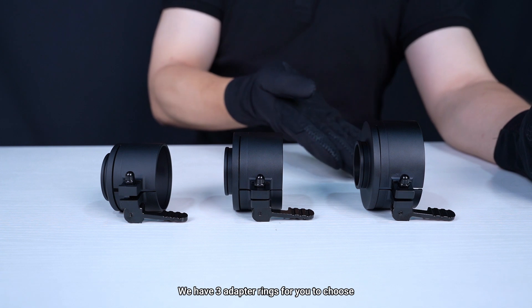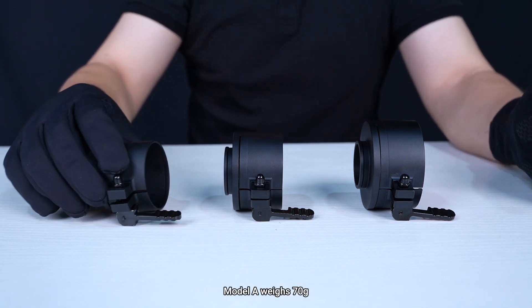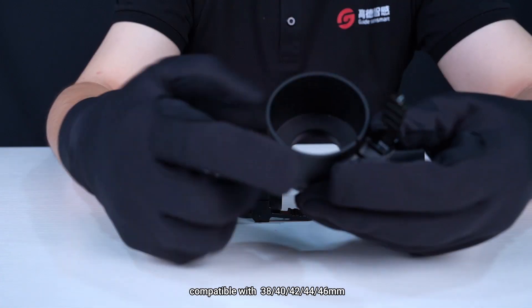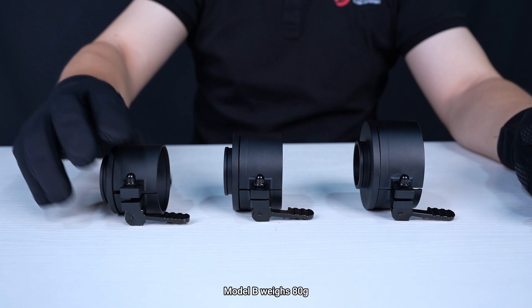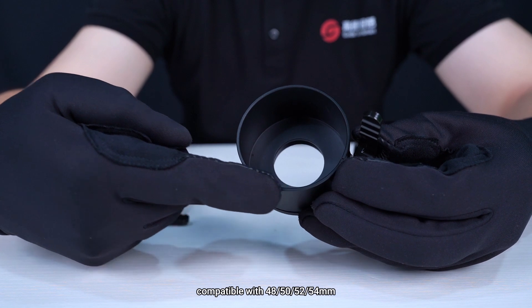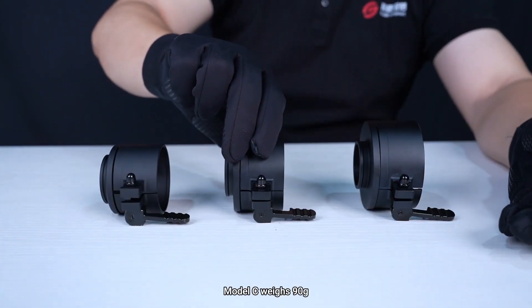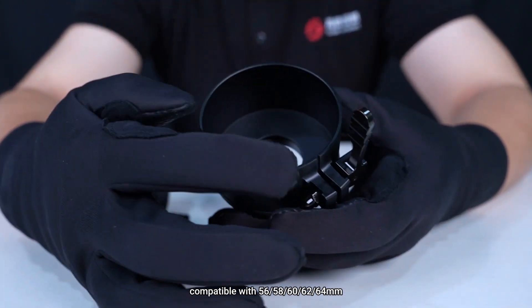We have three adapter rings for you to choose. Model A weighs 70g, compatible with 38-46mm. Model B weighs 80g, compatible with 48-54mm. Model C weighs 90g, compatible with 56-64mm.